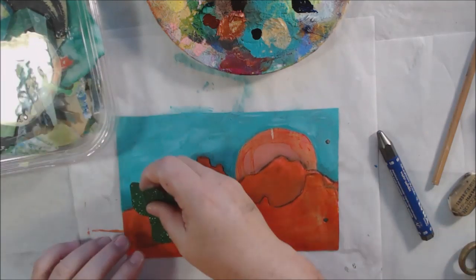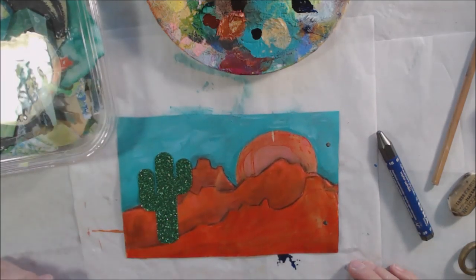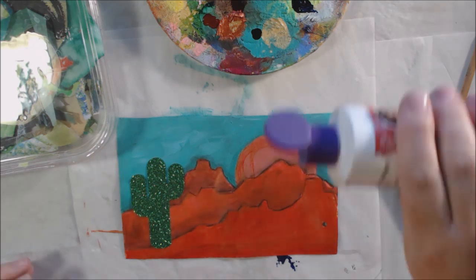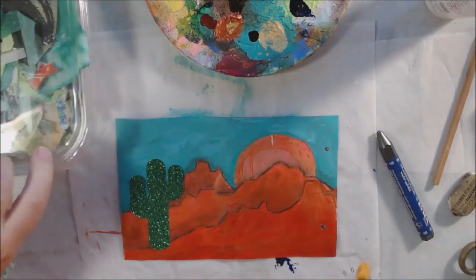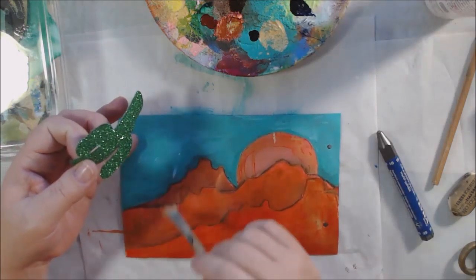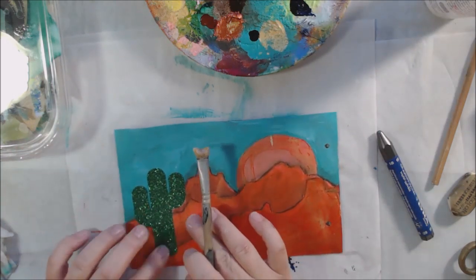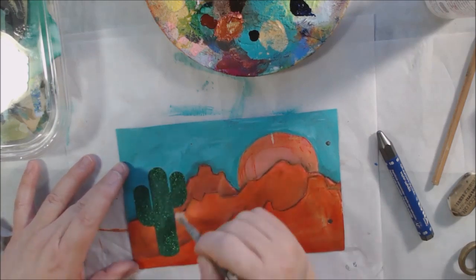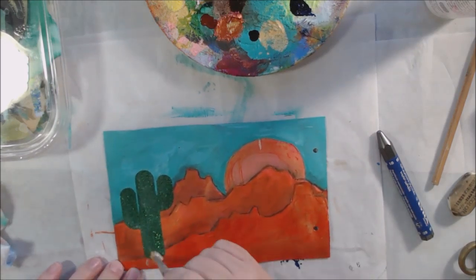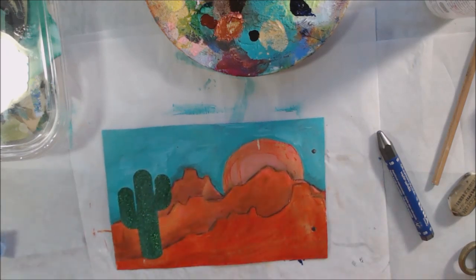Once my background was done, I wanted to put some cactus on it. I went to my green color box thinking I'd collage on some little cactuses, but I found this one that's like an iron-on patch — glittery fabric with iron-on on the back. I decided to glue that on as my focal image and put some others in the background.